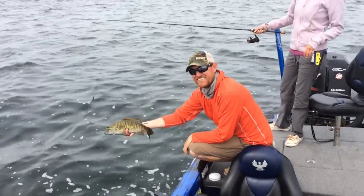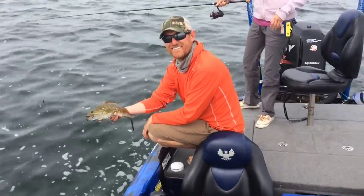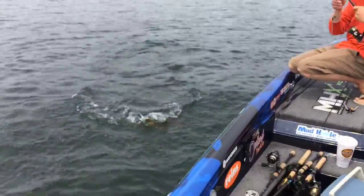We're out here in one of my favorite lakes, Lake Mille Lacs, probably one of the best smallmouth factories right now. It's known for its walleyes, its big muskies, and now it's got a tremendous population of really big smallmouth — and lots of them.